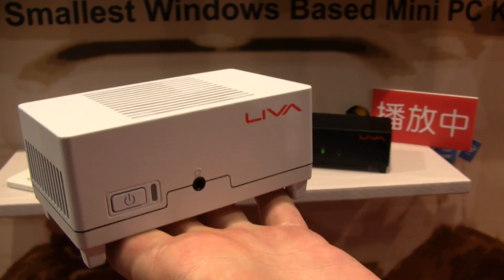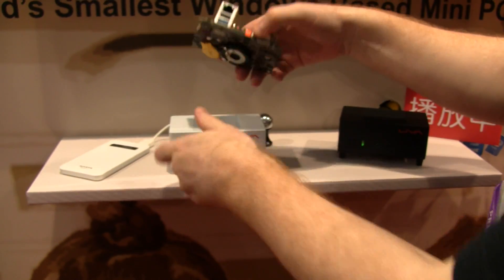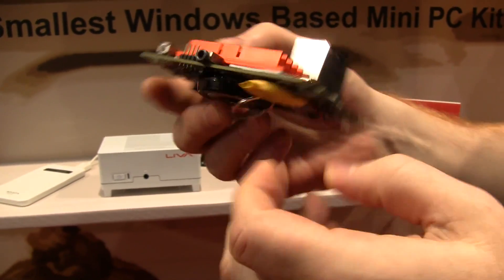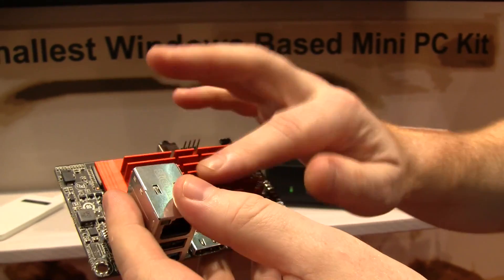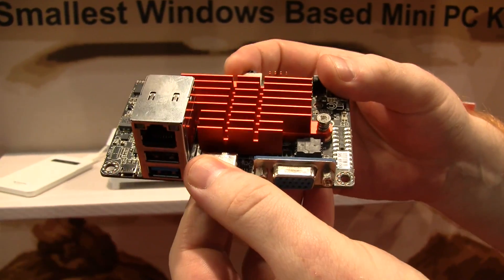It's very, very light — it weighs only 119 grams. Let's take a look at the board here. The board you're getting kind of resembles something I remember being called Pico ITX. Here you've got two gigabytes of RAM that's soldered on the board, and underneath this orange, quite funky-looking heatsink, you have the Intel system on chip.